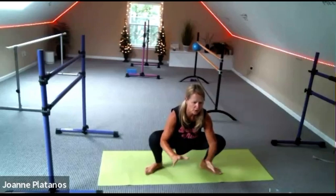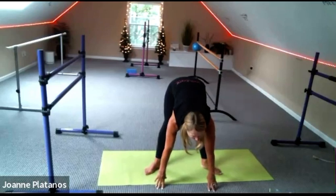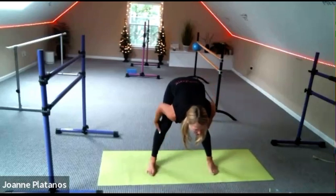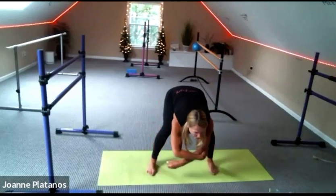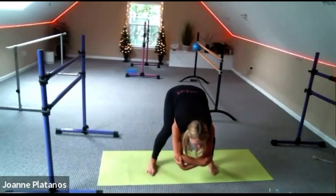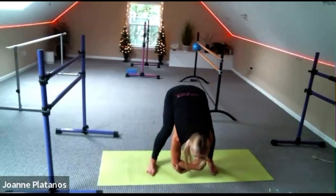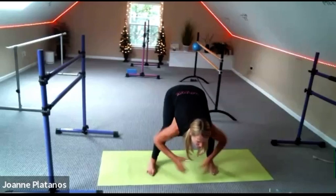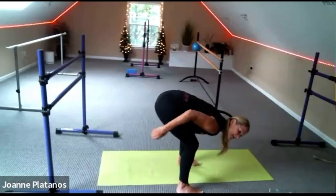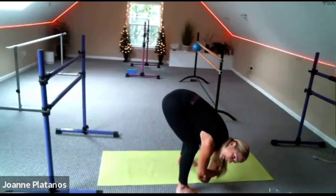And then hands to the floor and straighten your legs. Bring your feet forward — they're nice and wide — then bend your knees really generously and take a hold of your elbows and fold down. You'd like to sway your torso right and left. Remember, you are completely bent in your legs — it's like your chest is folding onto your thighs and your legs are not moving. You're just swaying your upper body.